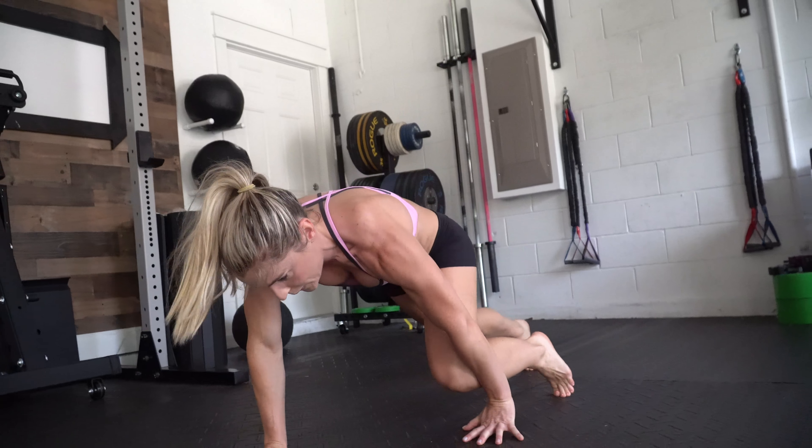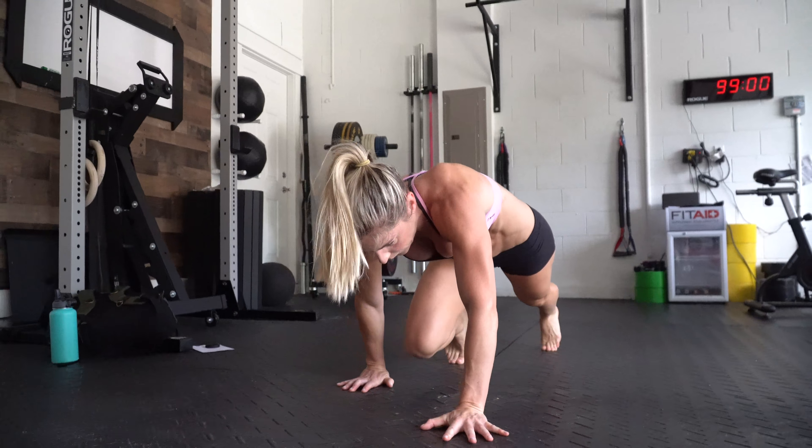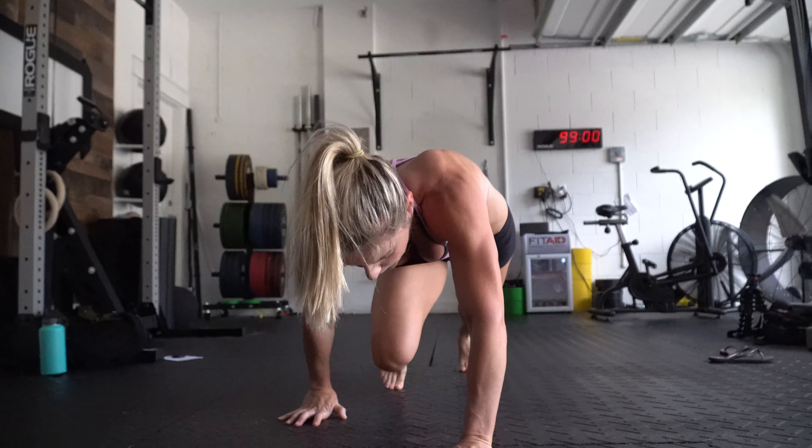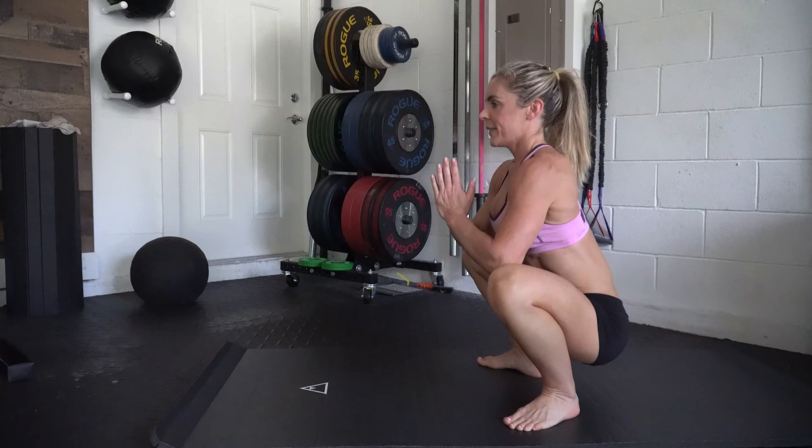Then take your steps — your crawls. This is a really good movement to activate and work the core, and you're getting your wrists warmed up too.